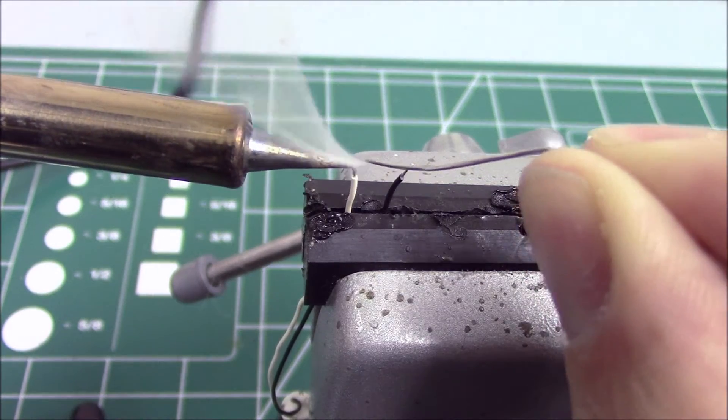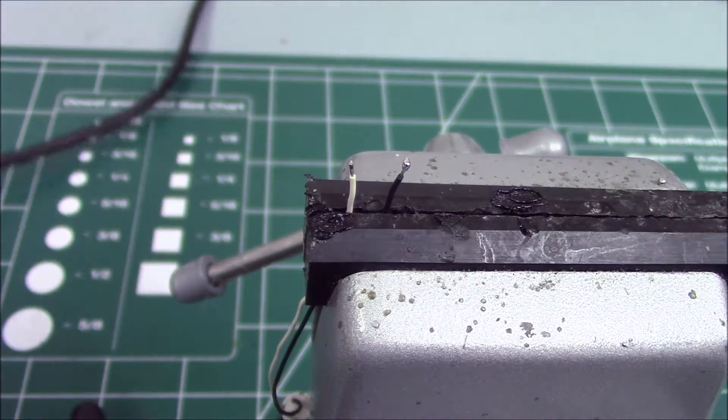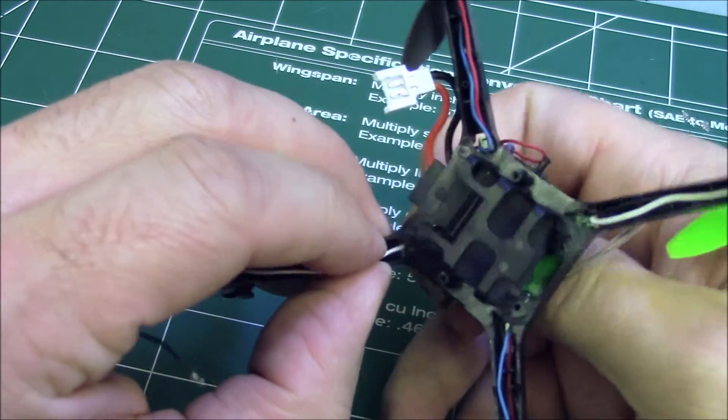Tin the motor leads of the new motor with a little solder. Fit the new motor into place in the same way you removed the damaged one. Pass the motor leads through the opening at the root of the frame arm.